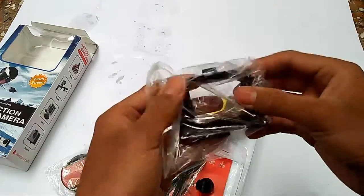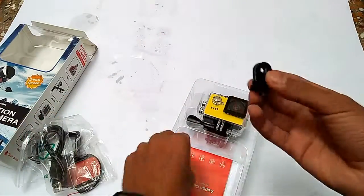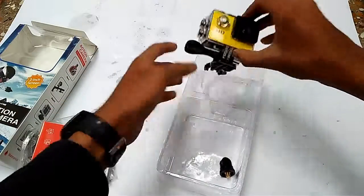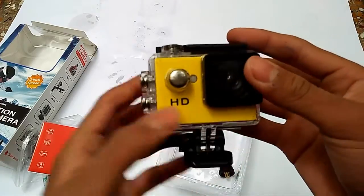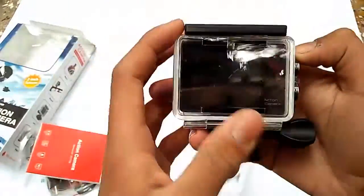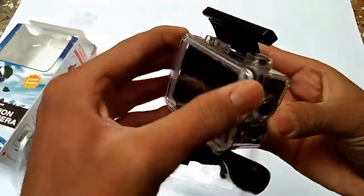This one is a helmet mount for use, this one is for tripod, and this one is a cable to charge it. This one looks cool to add with this one. And there is an instruction manual. So the main thing is our camera - beautiful in yellow color, I like this - with a 2-inch LCD screen.